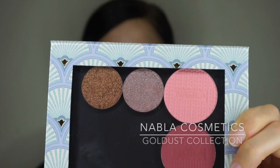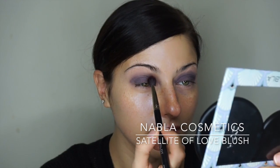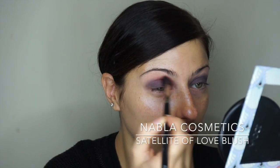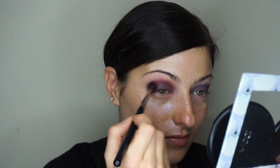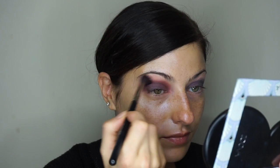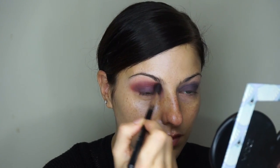These are the Nabla Cosmetics custom eyeshadow palettes from their holiday collection called Gold Dust. Now I'm using one of the blushes from that collection called Satellite of Love with a blending brush, putting it right into the crease of my eye. It's a very dark, pinky-reddish color so that's going to give me the background color of my eyeshadow. As a blush, unless you have a darker skin tone, this is not going to be a very natural blush on you.